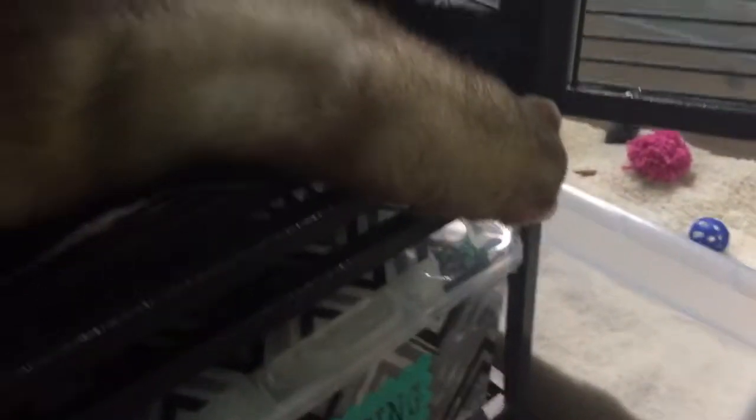What are you doing? You're looking for the litter box that used to be there? I moved it, bub-bub. He's like, where'd all my stuff go, Mom? Huh, Mom?